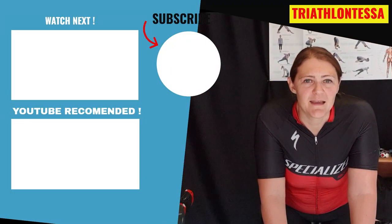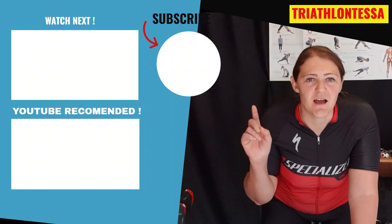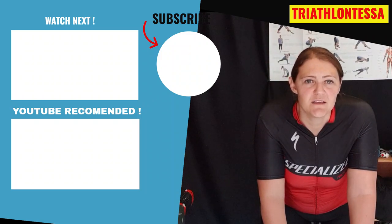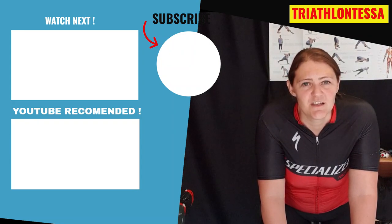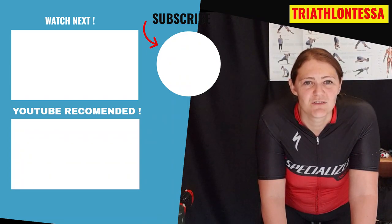Thank you very much for watching this video. I hope you newbies have learned a thing or two about bike handling skills — how to take out your water bottles with confidence, how to use your clip-in pedals, how to get into the aero position for a long period of time, and some general bike handling skills. If you like the content of this channel, please like and subscribe to my YouTube channel. Also join me on Facebook and Instagram at Triathlon Tessa, and check out the website at www.triathlontessa.com. Keep up the training and I'll see you guys soon. Bye.